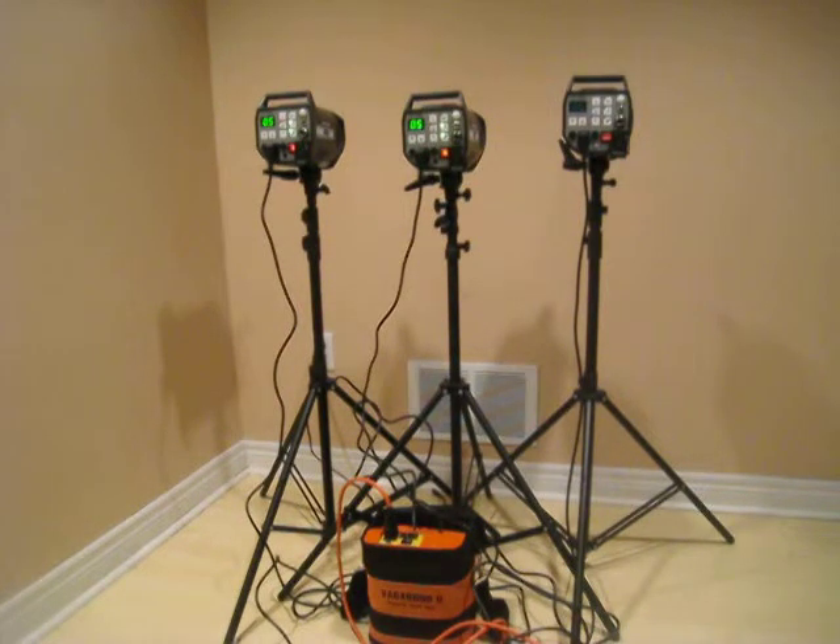I've connected two strobes — the one on the left is connected to the power pack, and the one on the right is connected to the wall. Let's see if there's any difference in the beeping, which lets us know when recycling is done. It sounds exactly the same — no difference at the lower setting.